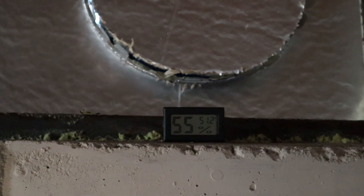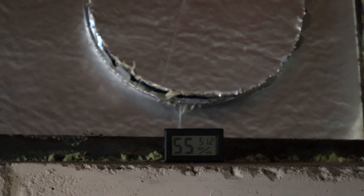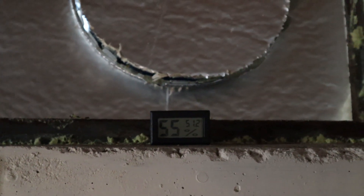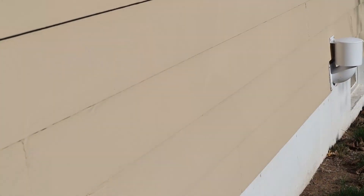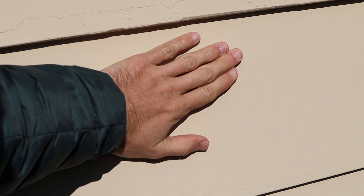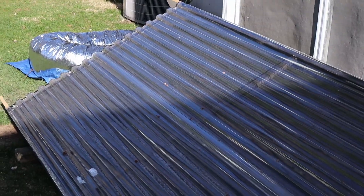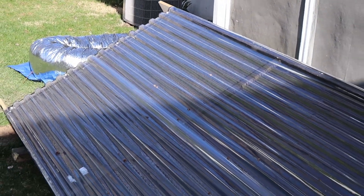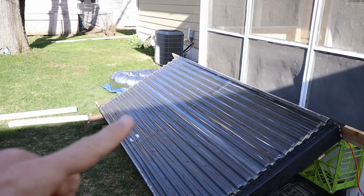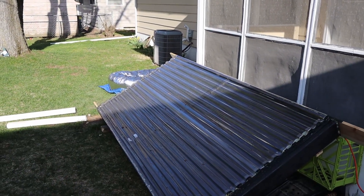It's about 8:40 in the morning, about a little over an hour later. It's 51 degrees down here in the basement. I put my hand on the side of the house here and it starts to feel warm — my actual hand feels warm right now. We're starting to get sun on about 40% of it; you can see the line right there, so slowly it's coming alive.